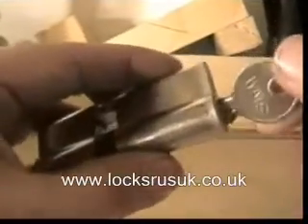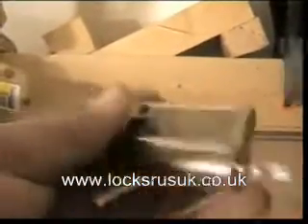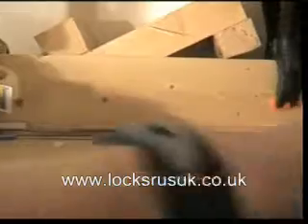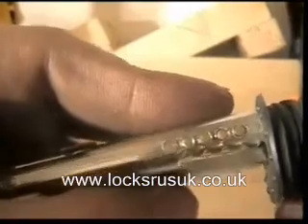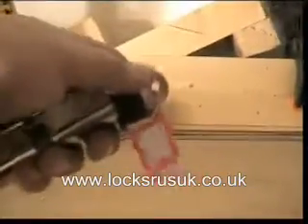This one's the WMS lock — looks like it's a 5-pin. I'm going to bump this with the WMS 5-pin bump key. I've got the key set up already, as you can see. Just before the end pin — going to put that in. We're going to use the weighted bump hammer for this one.